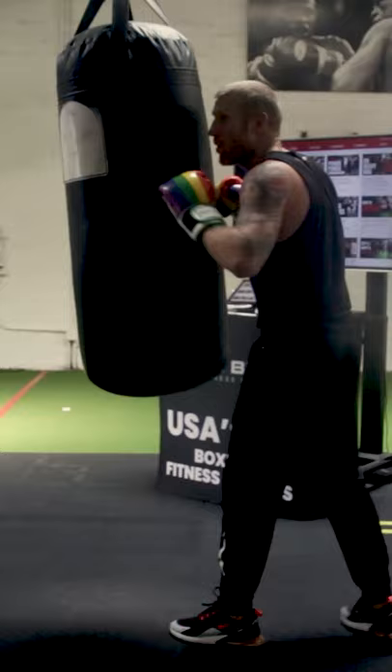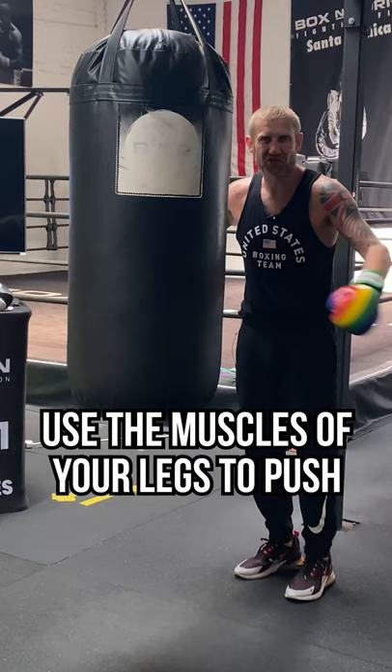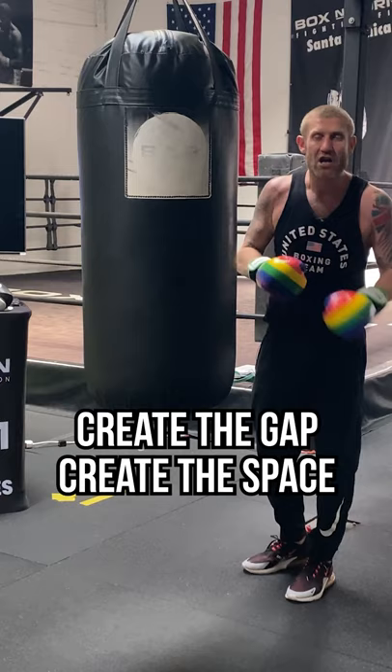When I'm pushing like this I'm kind of wrestling and using so much energy. What I need to do is not use the muscles from my arms to push, but use the muscles from my legs to push — and this is what's going to help you create the gap, create the space to land those shots.